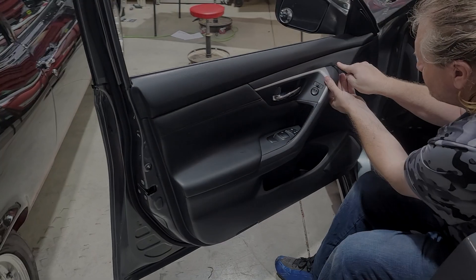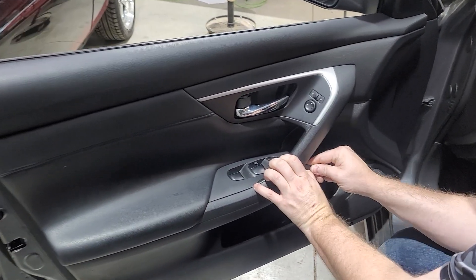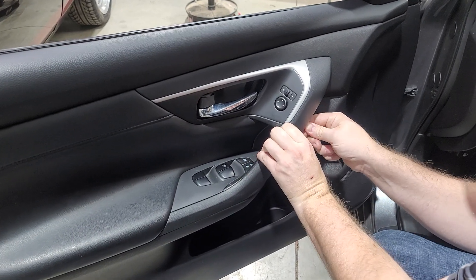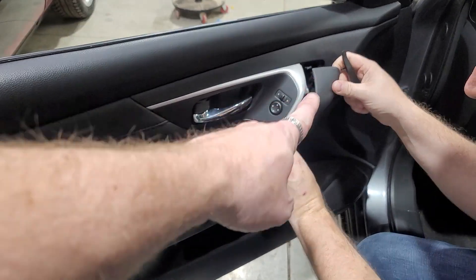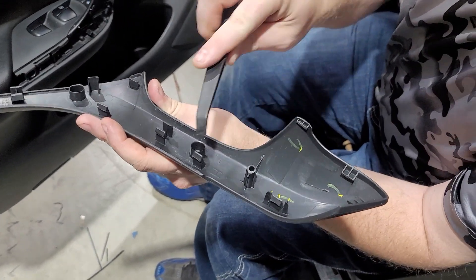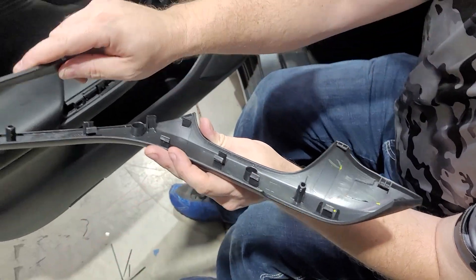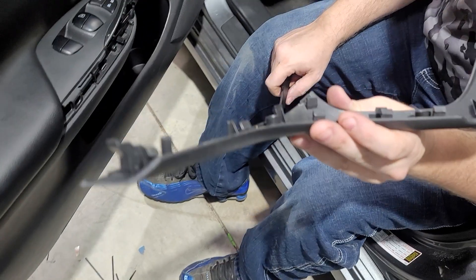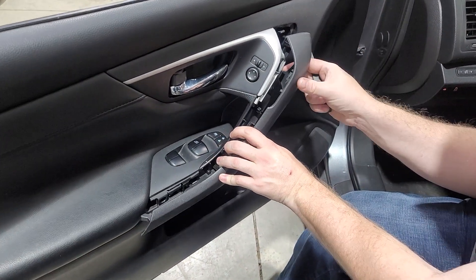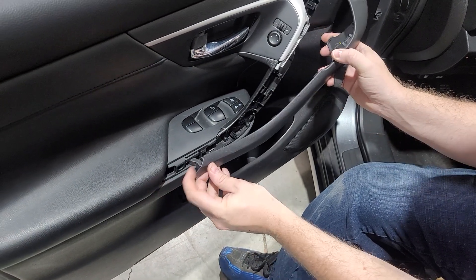On this 2017 Nissan Altima door panel, the first step is taking off the door handle trim piece on the outside right here. Remove it with a plastic pry tool — you want to use a plastic pry tool, not anything metal, because it will mar up all the plastic. And that's how it comes off.